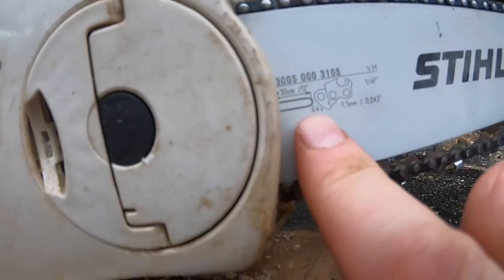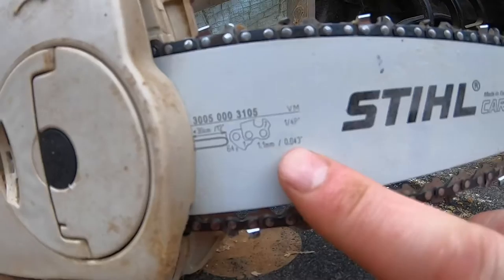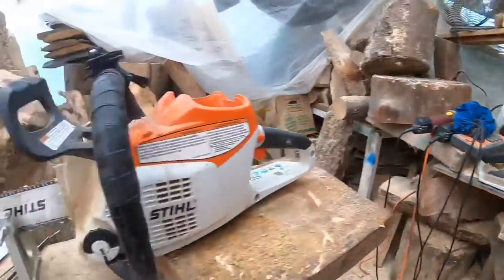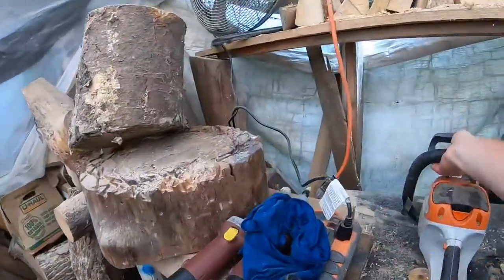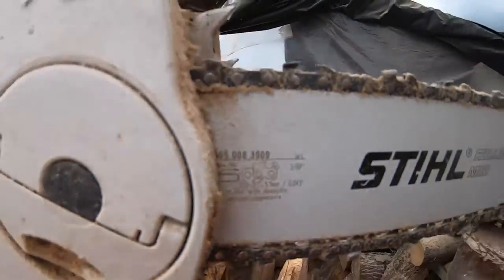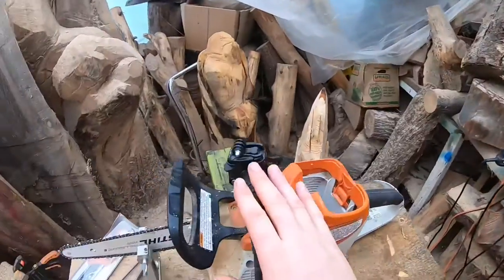Here's the number underneath — this is 0.043 gauge chain. So quarter pitch, 43 gauge chain. On this other saw, it's upside down — let's see. Here's another saw: this is 3/8, 43 gauge chain. So these chains are all small 43 gauge chain, but there's a difference — that one says 3/8, this one says quarter.